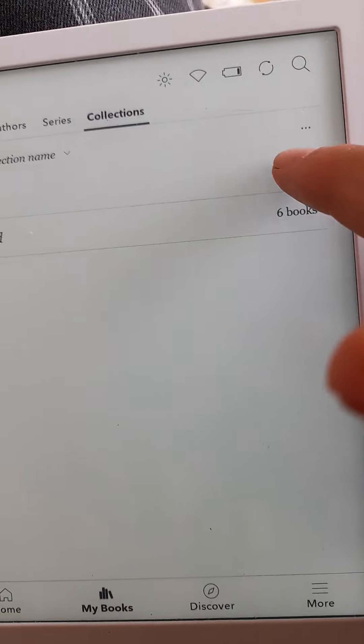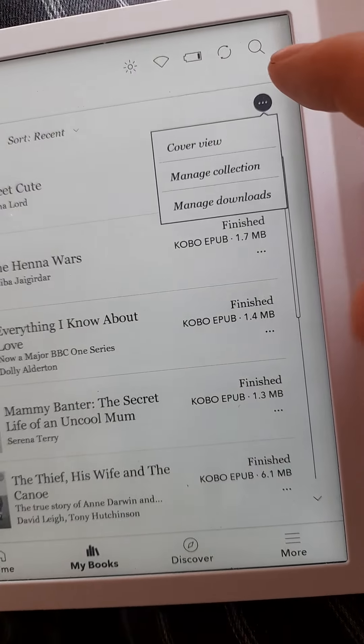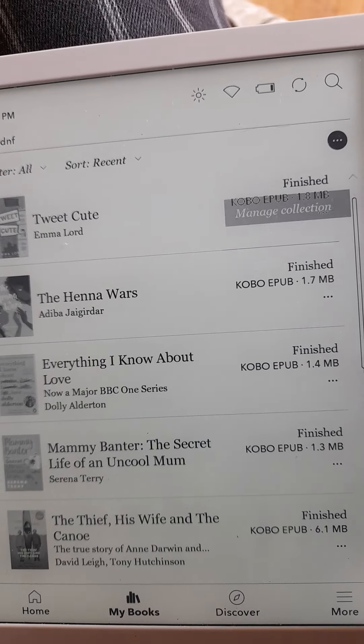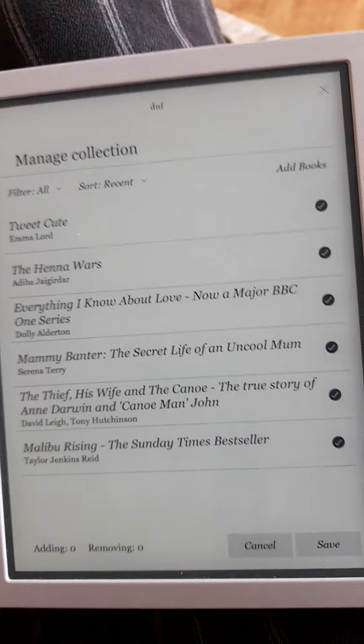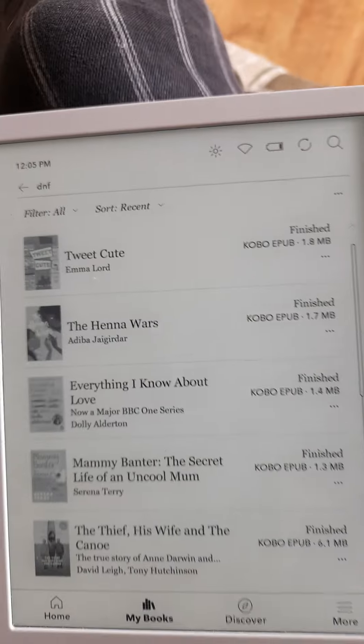So if I wanted to add a book to a collection, I click on it, then go to 'manage collection', then just add one — I'm not adding one at the moment — and then press save at the bottom and close.